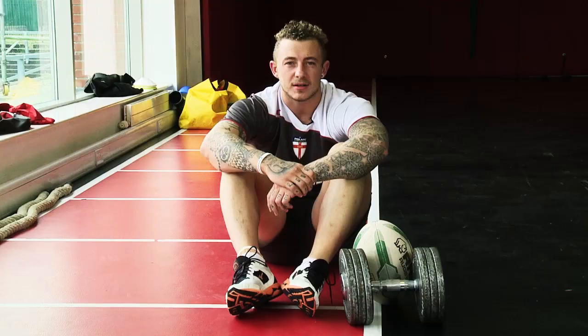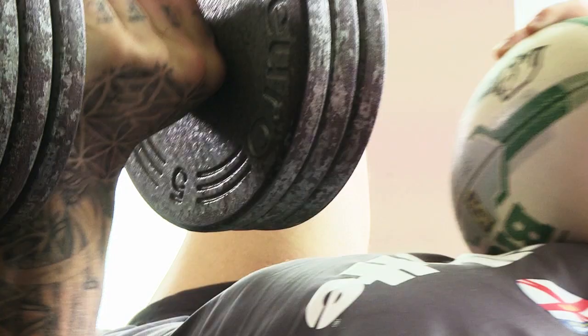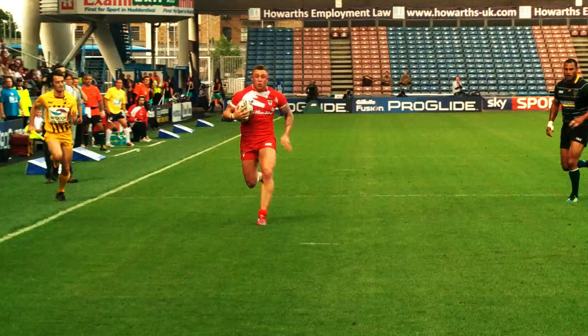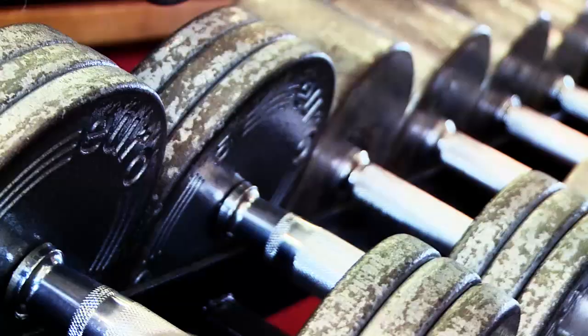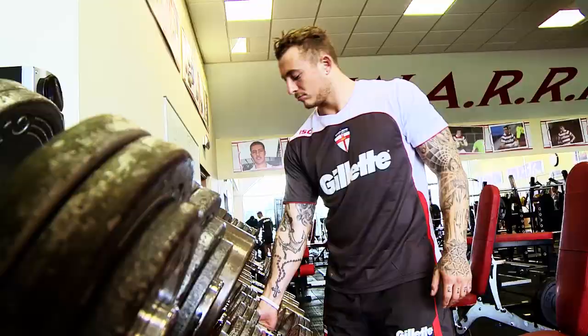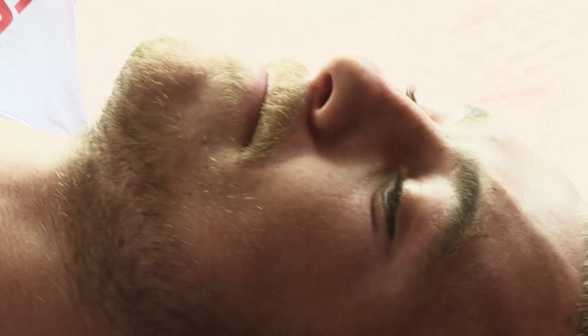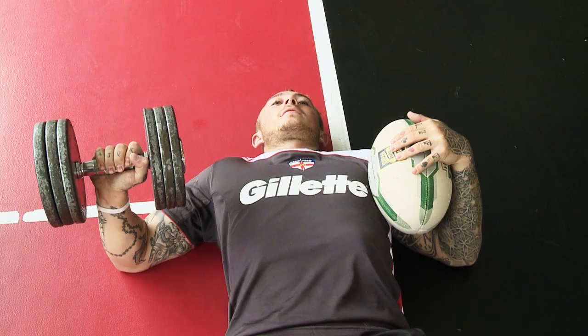My name is Josh Charnley from England Football League and I'm going to demonstrate a single arm chest press, some press-ups with the ball, and then show you how it works in the game. We've got Josh Charnley doing an exercise progression based on upper body strength. This helps Josh in a game after he's been tackled in a contact situation to get up and play the ball as quickly as possible. The exercise we're doing is a single arm dumbbell press from the floor.